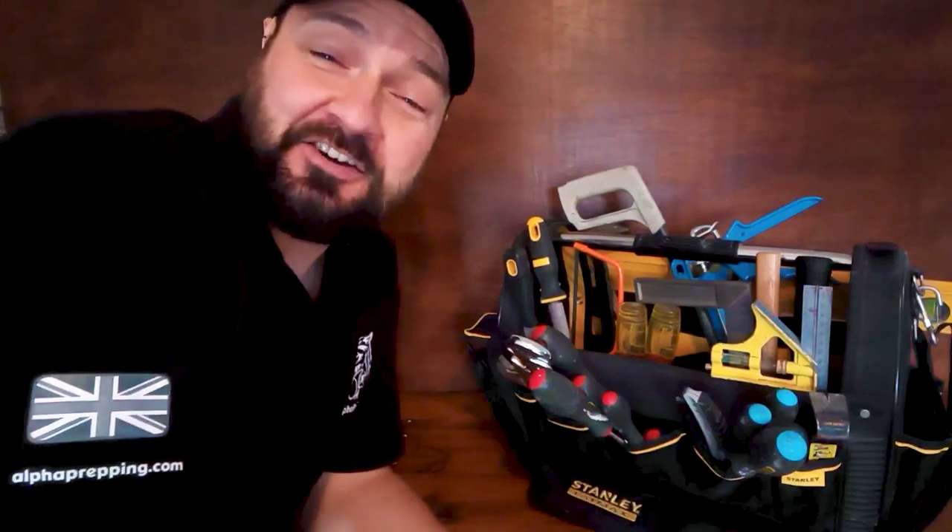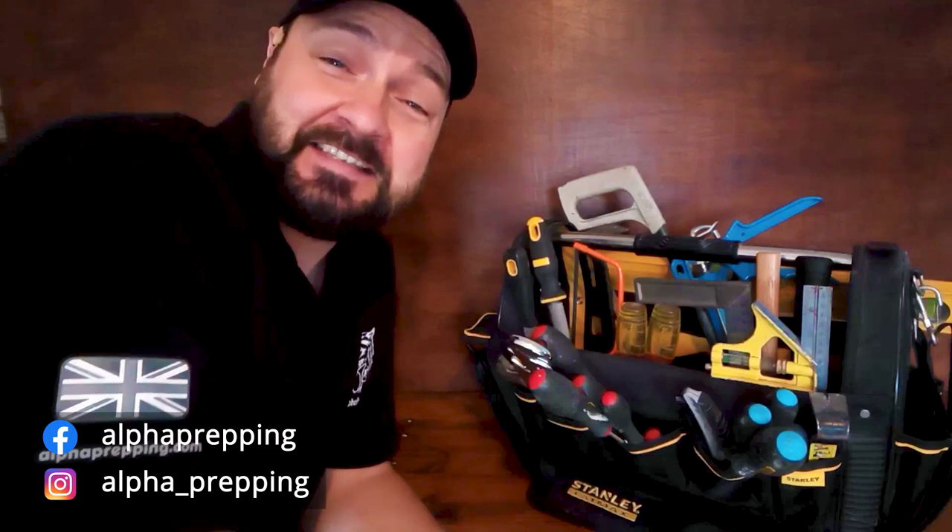Thanks for watching the video to the end guys — I've just given you a few ideas to add to your own tool kit. If you could give us a thumbs up that'd be brilliant. Check us out on Instagram and Facebook as we're posting on a regular basis. Stay safe out there guys and I'll see you on the next one.